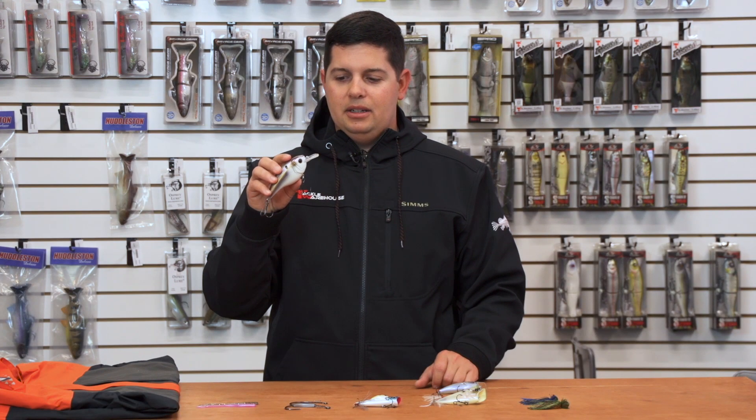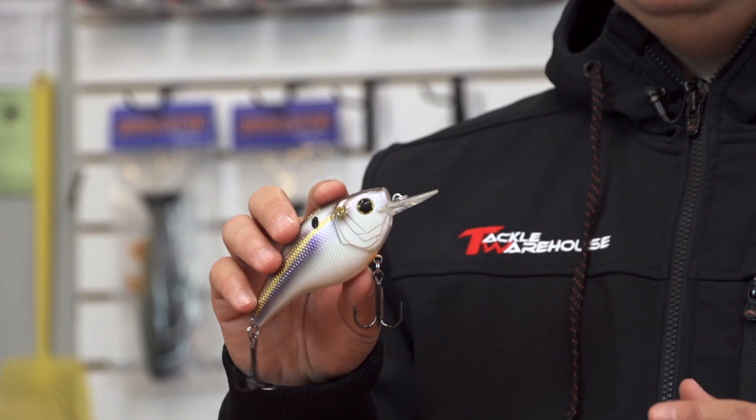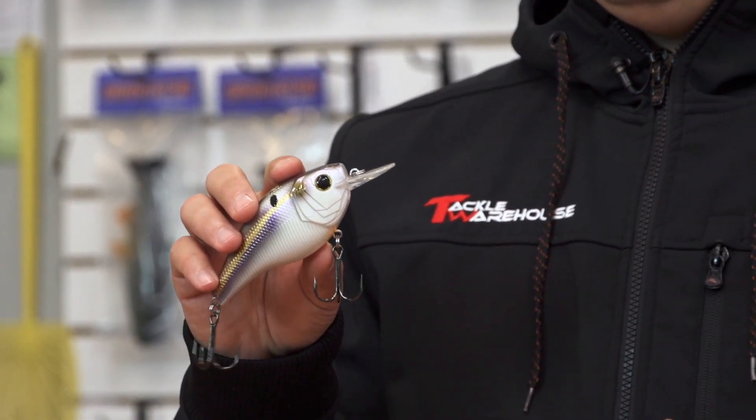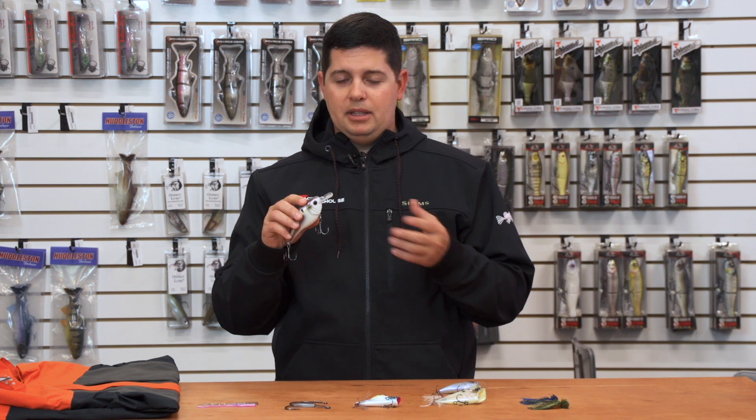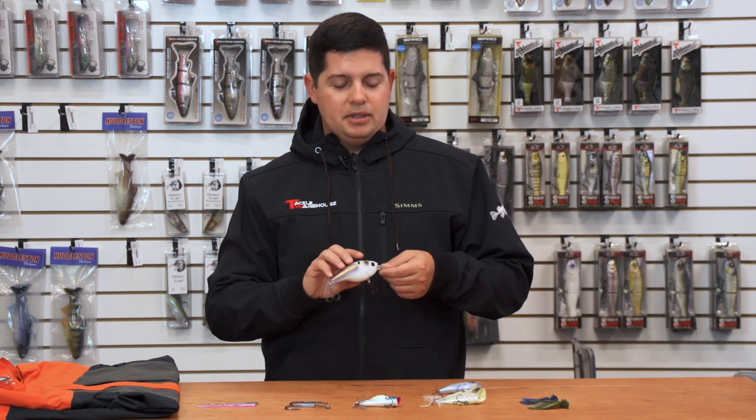This isn't your average small half-ounce squarebill. This thing runs about six to eleven feet, so it runs a little bit deeper than your traditional squarebill. If you like to throw a big bait and you're just trying to put that bigger fish in the boat, definitely check out the Magnum Squarebill from Sixth Sense.